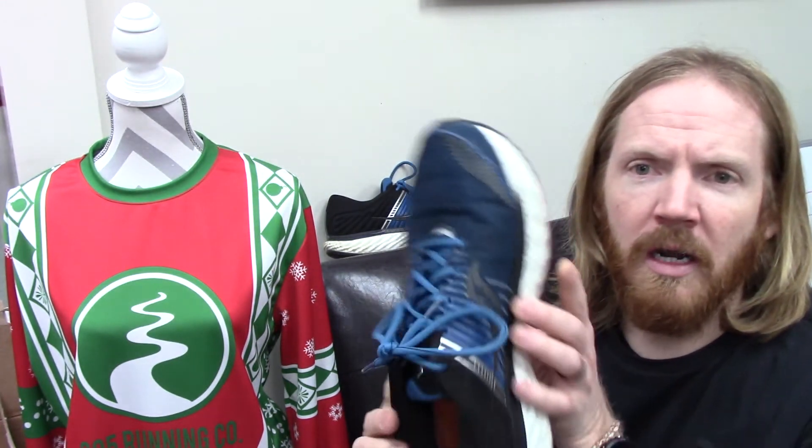I mentioned the ISO series — it was a lacing system, a clever system that made a lot of sense to me. However, it had its own issues; it didn't work the way they wanted it to, unfortunately. Oftentimes it ended up working to the detriment of the shoes. So they've gone back to a more traditional upper and it all works as one piece, which is great.